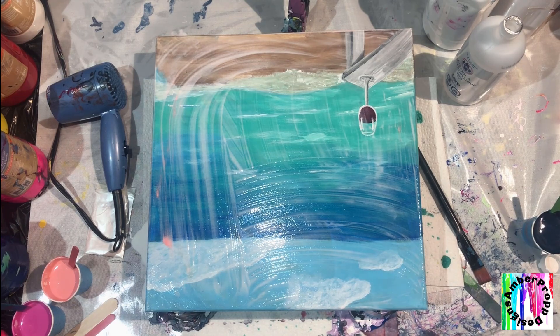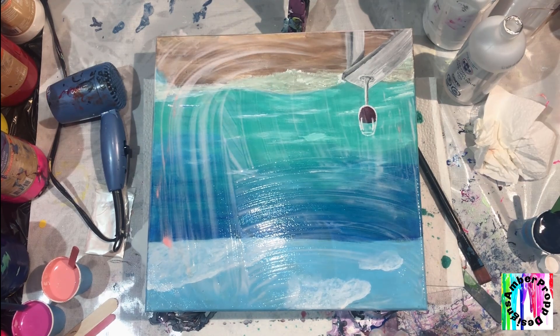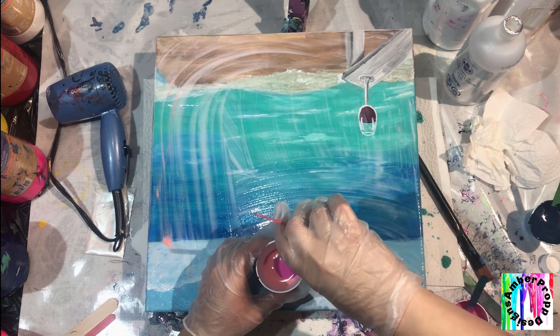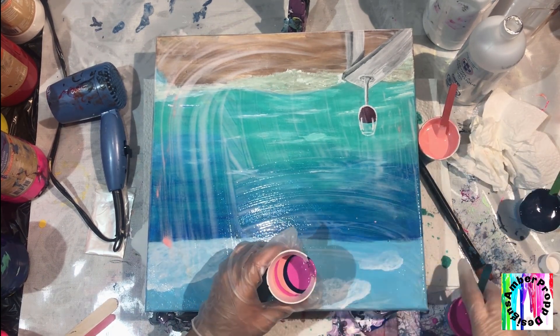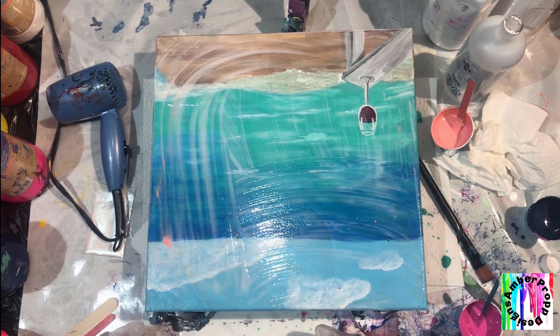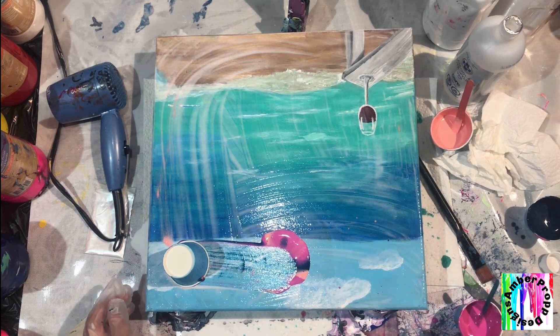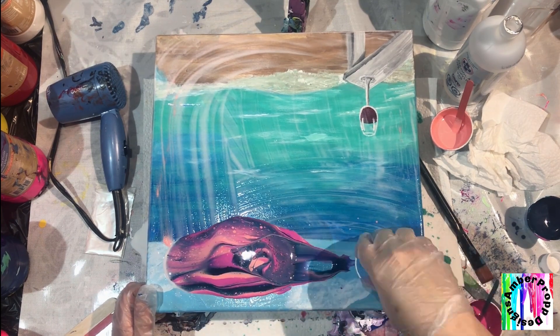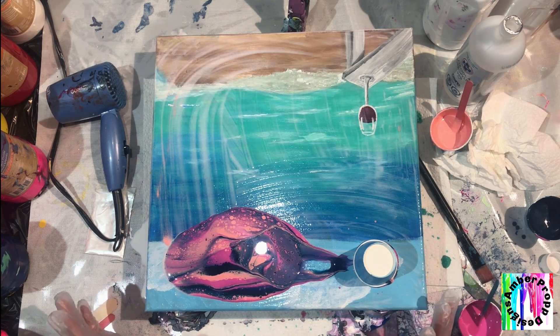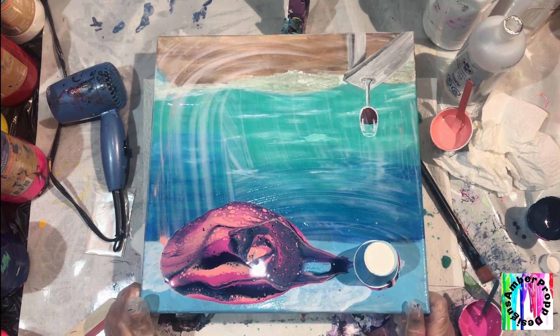I'm not gonna use any base coat besides this Floetrol that I have here. I just didn't get any white, and the colors that I have right now in the Amsterdam, I don't want to mix. I want to see how these three react to each other. The previous video that we did with all four colors turned out absolutely gorgeous, so I just want to try it this way.